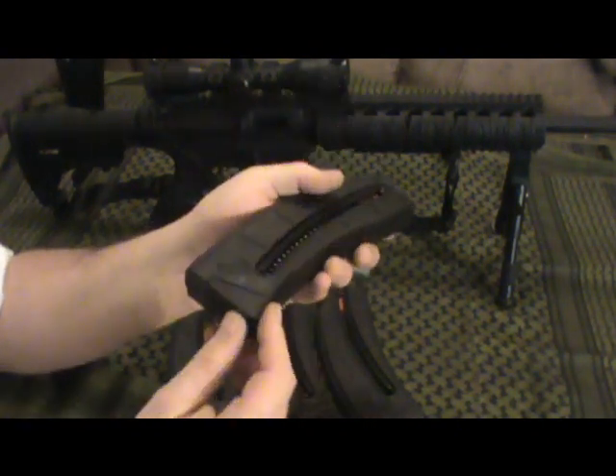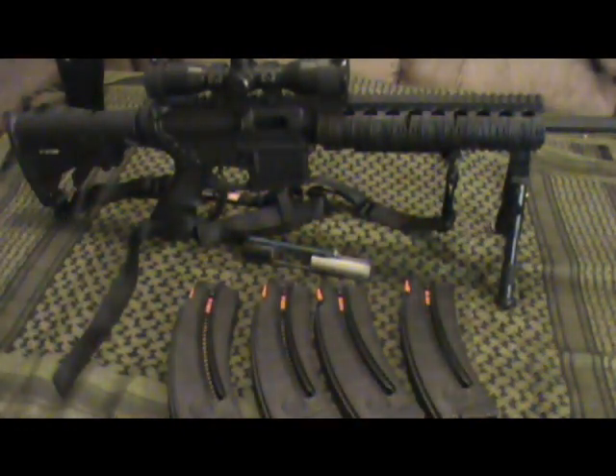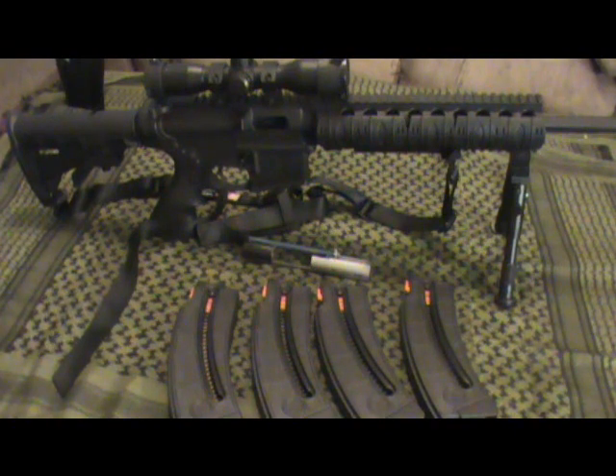Anyway, I want to give a quick little update on that. I'm not going to go any further — that's the end of my experiment. I figure 1,500 plus rounds is good enough, and I'm going to tear it down right now and give it a good cleaning.